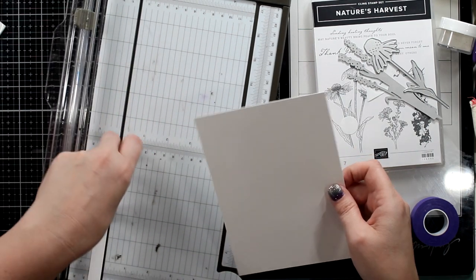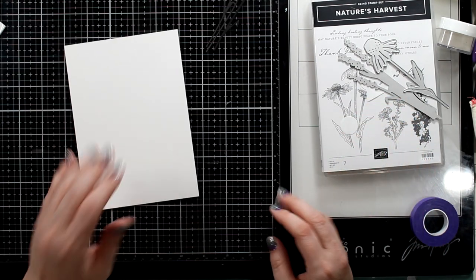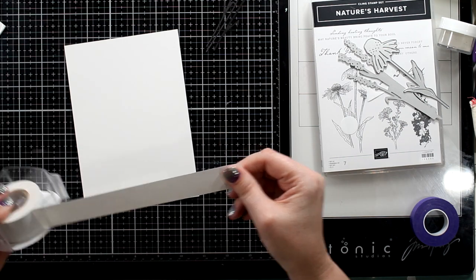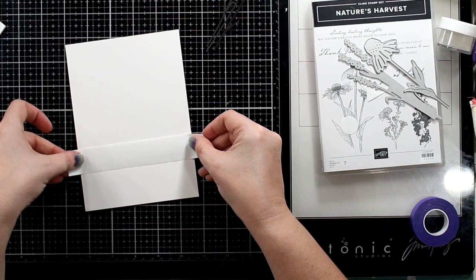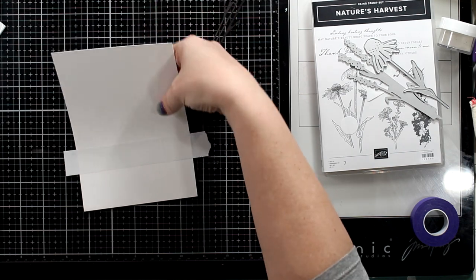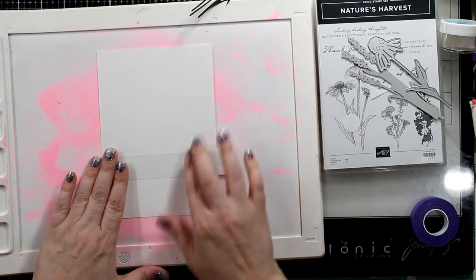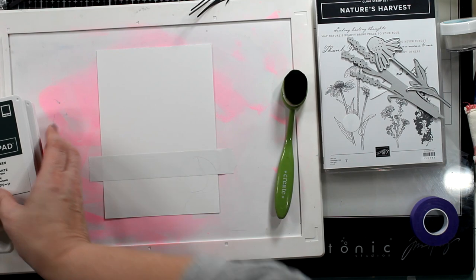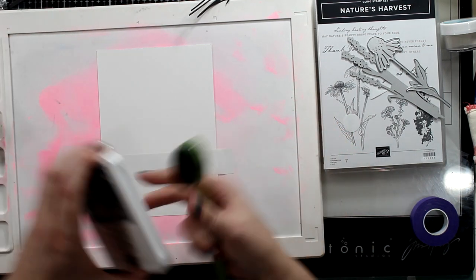I'm going to start out with an A7 size panel, and I like to go bigger than what I'm going to need. So this is a five by seven. I would rather start big and then go smaller — even an eight by six or an eight by five and a half — whatever you can do to give yourself that wiggle room, because you might not like an area that you want to cut off. And that's one way to do it — just cut it off. I will be doing that in this video for sure.